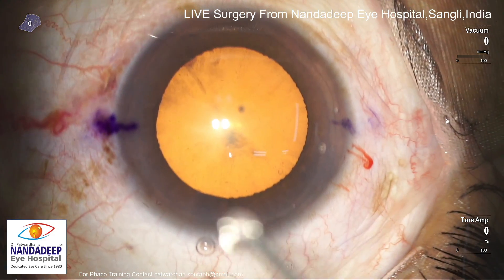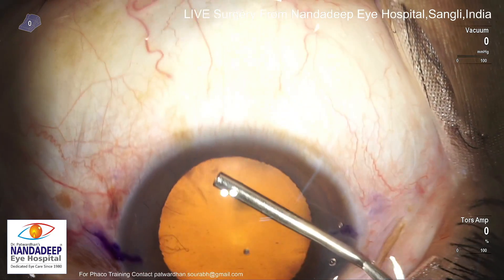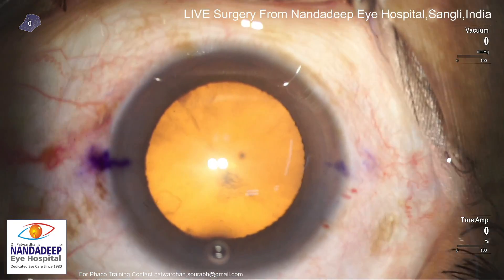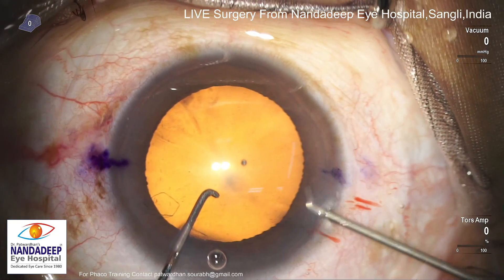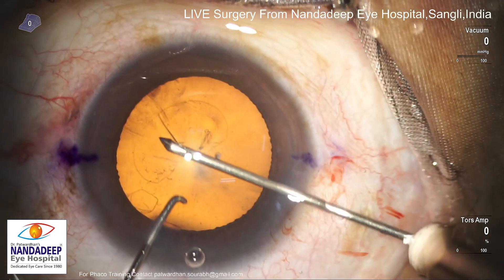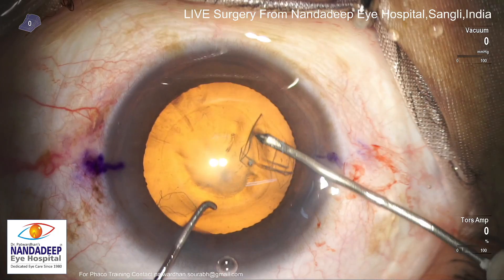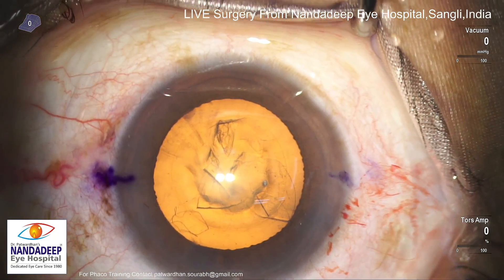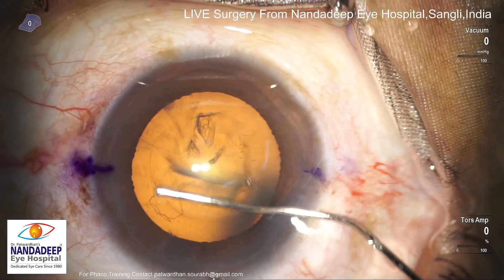The surgery is being done on topical anesthesia and I am using 2% HPMC here, and I will be using cystitome. Recently I have shifted from cystitome to capsulorhexis forceps and I am liking it, though as you can see here I perfectly did a capsulorhexis using the center of triangle rule which I have devised. You can check the link which gives you much better control on the capsulorhexis using cystitome. I use the main incision for the capsulorhexis using cystitome.